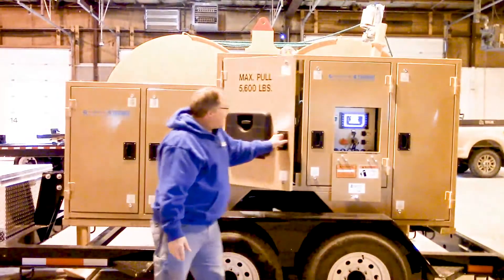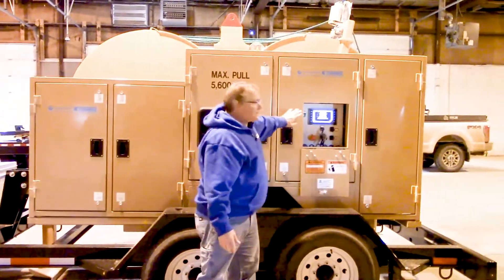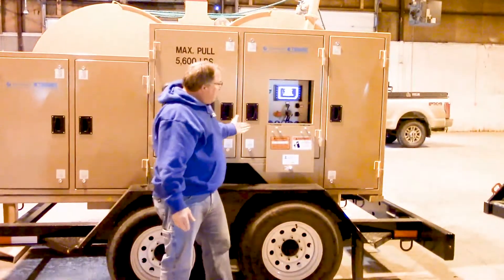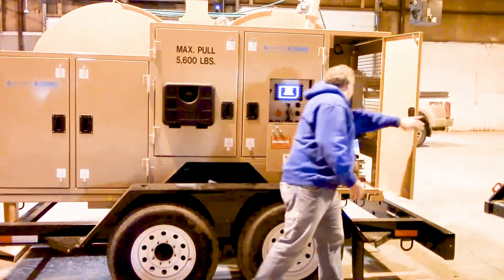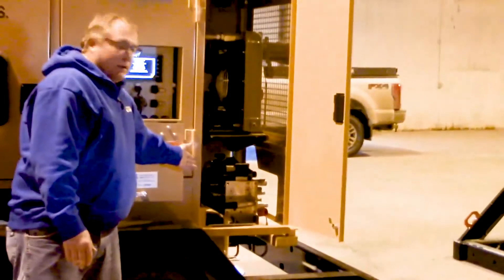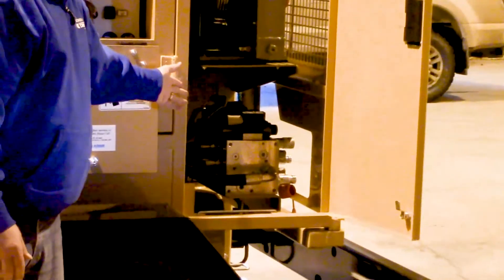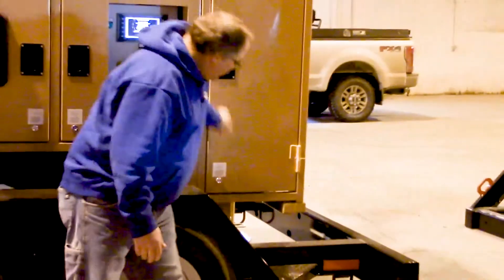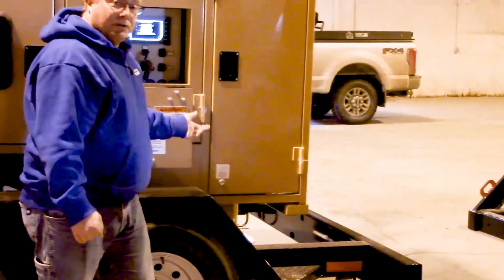The next compartment is where our controller is — this is our HMI, and we'll be going through that in a little bit. Then the last compartment back here is our auxiliary hydraulic system. This is where you'll be hooking up any reel stands or other items which you have to hook up hydraulically. And the last thing that's hard to see is there is an additional jack back here for stabilizing, which is a manual jack.